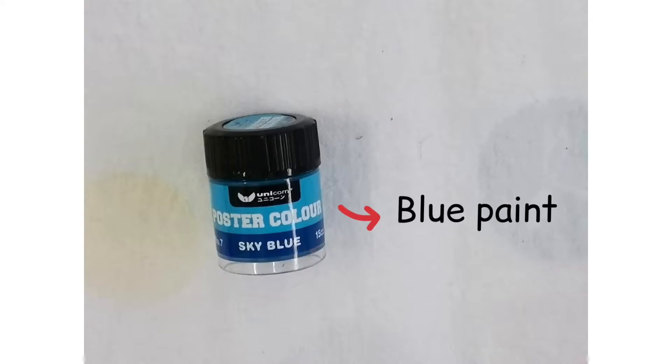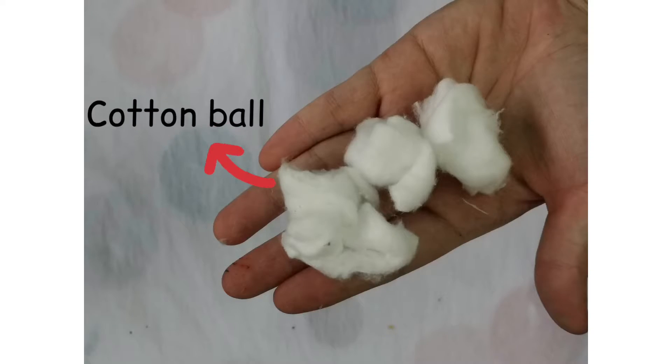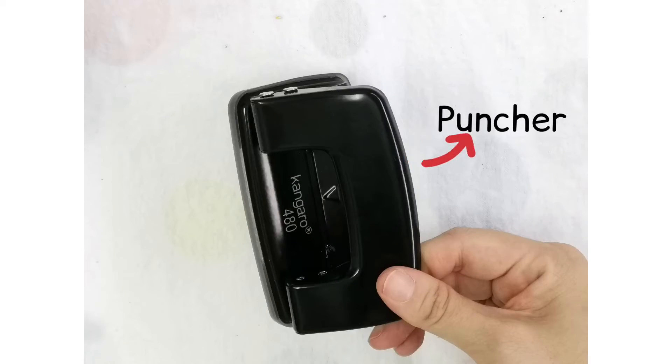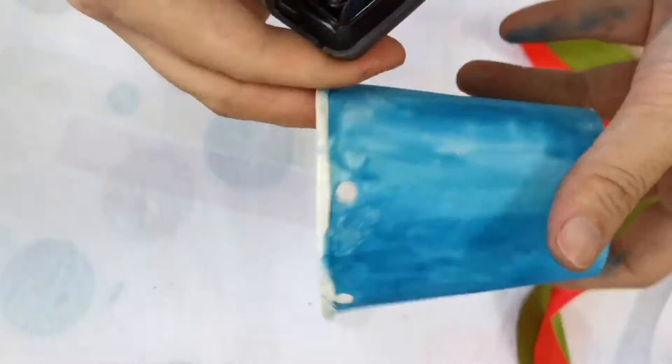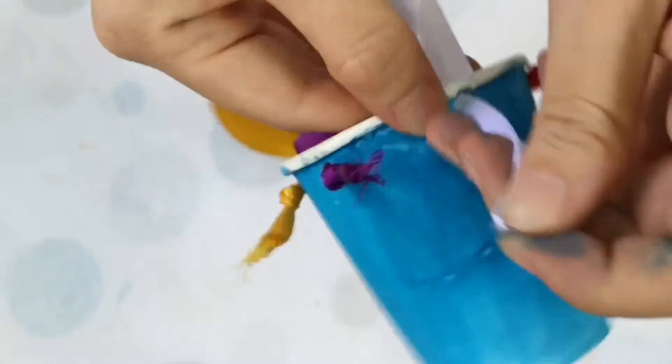Let's look at the materials we need. Paint the paper cup in blue and punch six holes. Tie the ribbons.